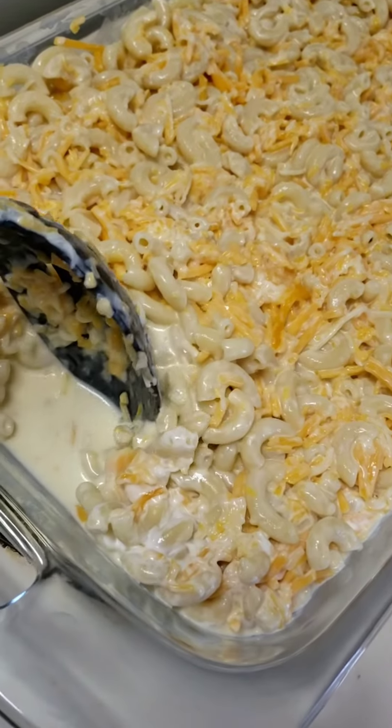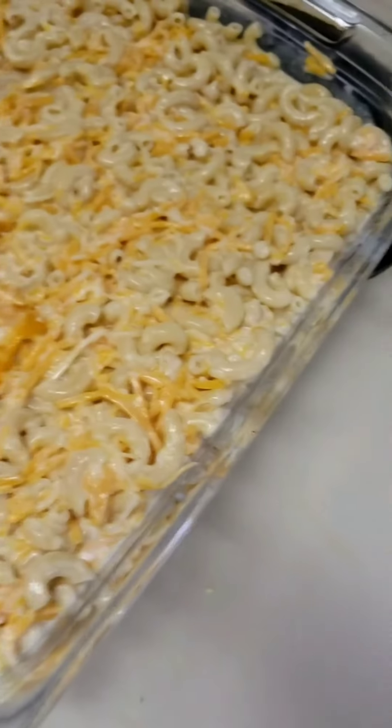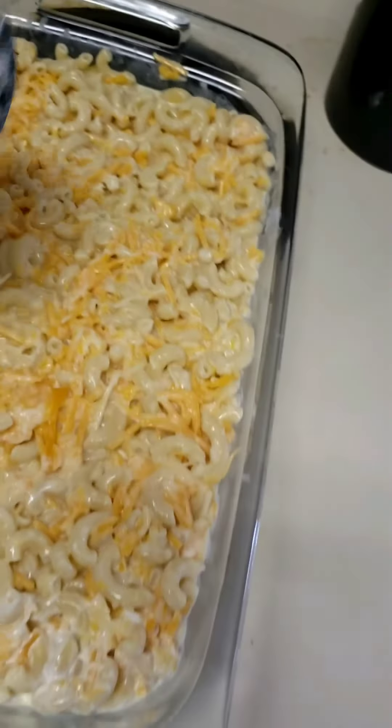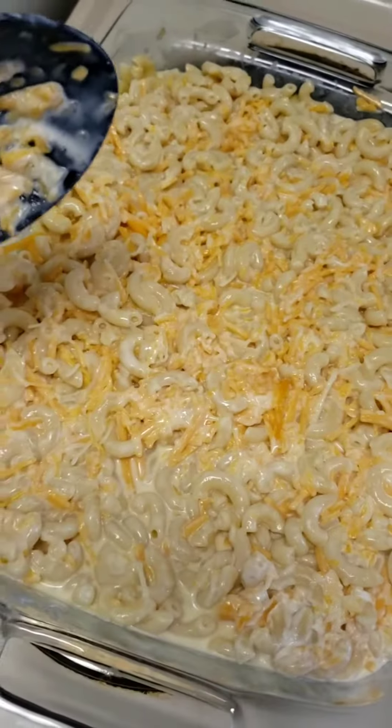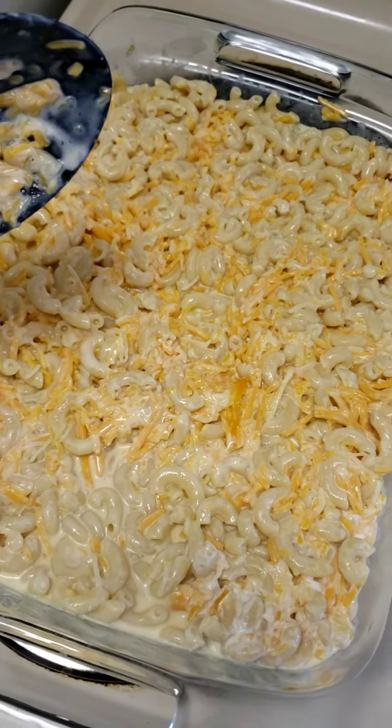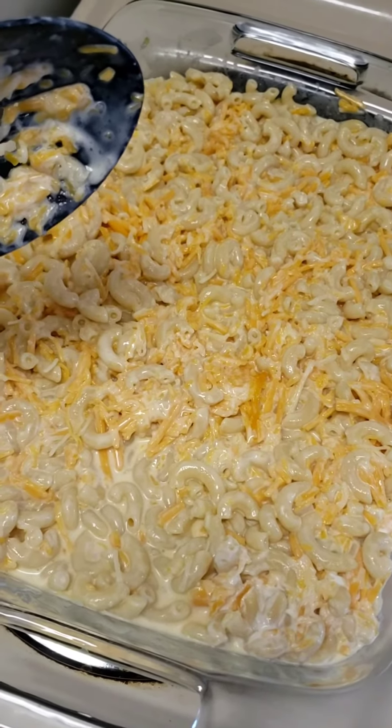I've added the macaroni to the pan. I like to make sure there's enough milk — I can see it so it won't be dry. Now I'm going to add a layer of cheese on top and then cover it with foil. It's going to bake at 350 degrees for about 30 minutes.